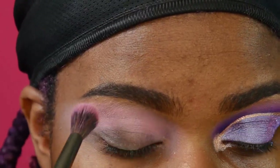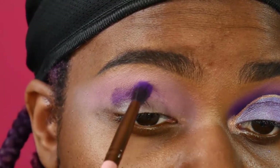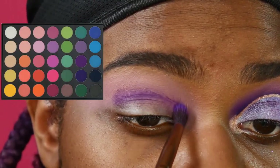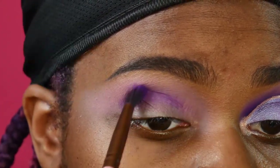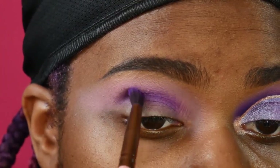That way I can just clean up a little bit. And I'm taking this medium shade of purple, using that in my crease and then kind of smoking it out towards the edge. I really want to give my eye kind of a cat eye-ish look.